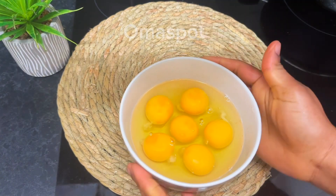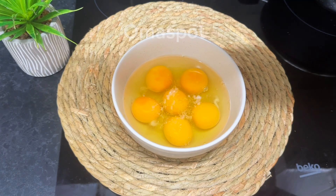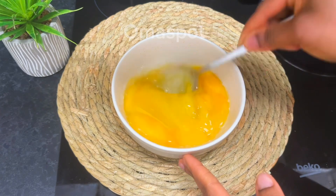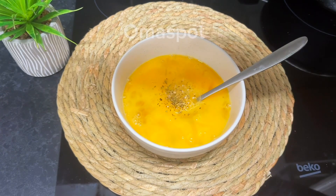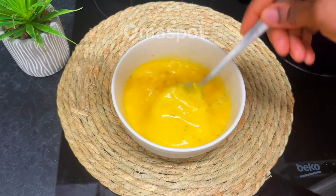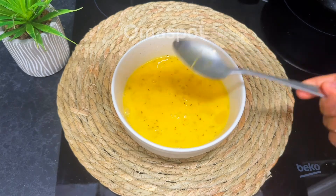Season with some salt and whisk. Then add just a half teaspoon of mixed herbs to it and continue whisking. At this point we're done — set it aside.